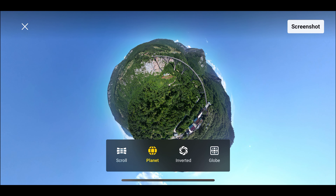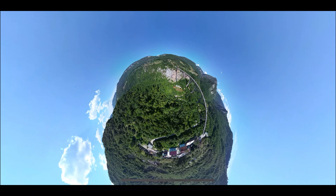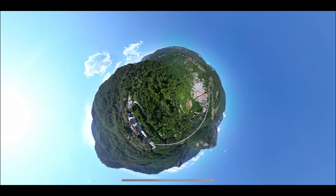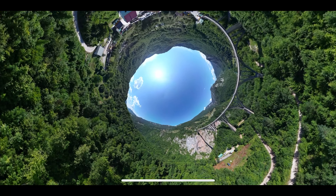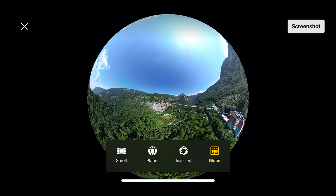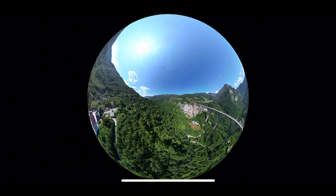You have planet, which allows you to look at the sphere by seeing the land in a circle. There's inverted, which allows you to look at the sphere by seeing the sky in a circle. And finally there's globe, which projects the photosphere onto a 3D sphere.